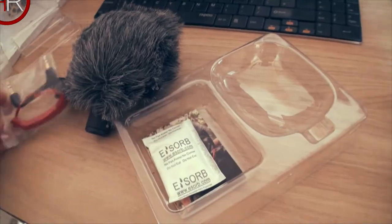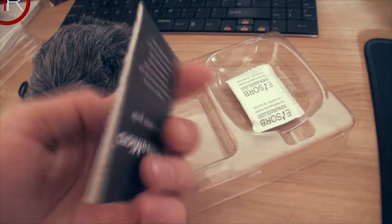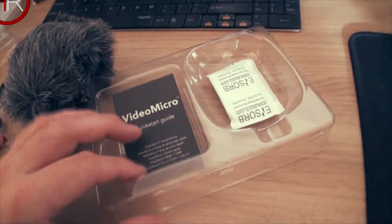Nothing else is red but there you go. Some silica gel and a little booklet, probably promoting their other products, plus a quick start guide. Basically just plug it all together — it's not gonna take a genius to work this out.